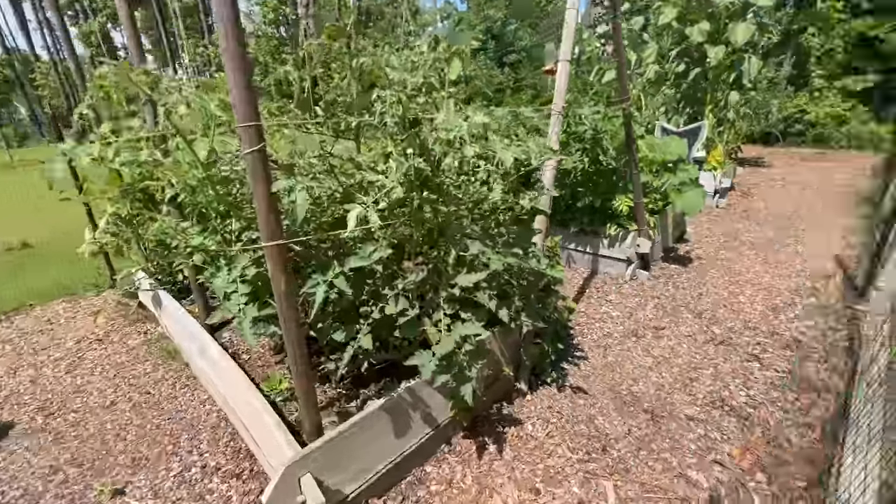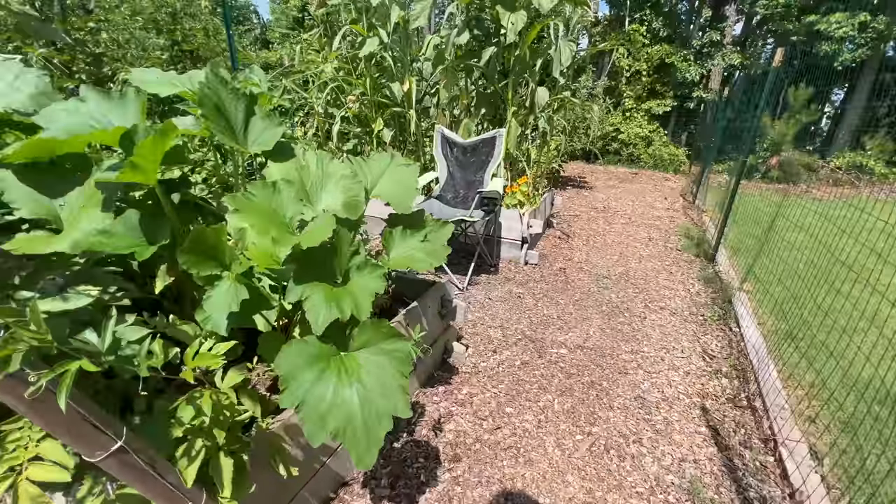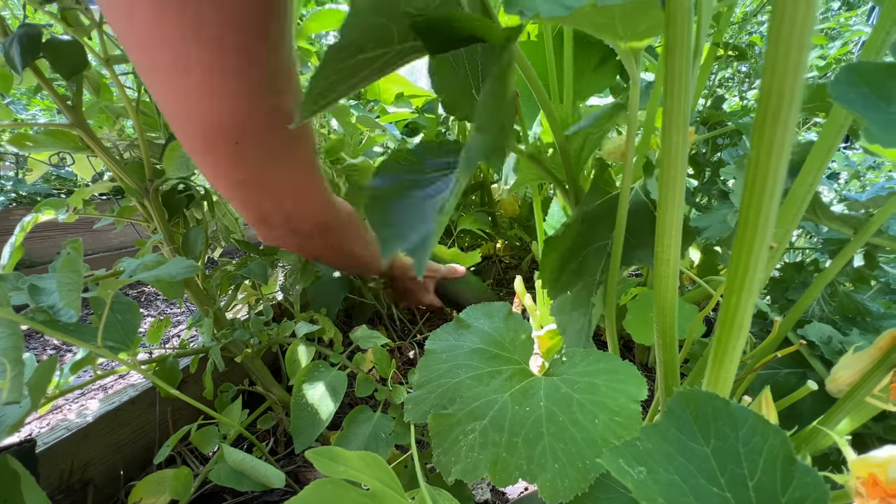Welcome back to the show, everybody. I'm so glad you're here, because today we're making this delicious zucchini ravioli. We're trying to use up some of that zucchini — if you see back here, I've got loads of it coming in from the garden. I already went out and got my fresh zucchini and mandolined it on a very thin setting, but I'll show you all that later.